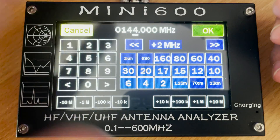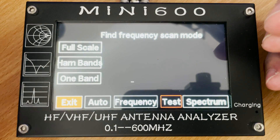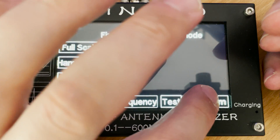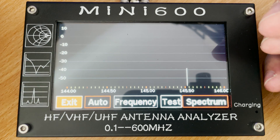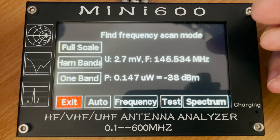The find frequency feature is designed to pick up on a transmitter in close proximity and then display the frequency. In my test I was holding a handheld radio transmitting on 145.550 MHz, but the Mini 600 showed this as 145.534 MHz — so it was kind of in the ballpark area.